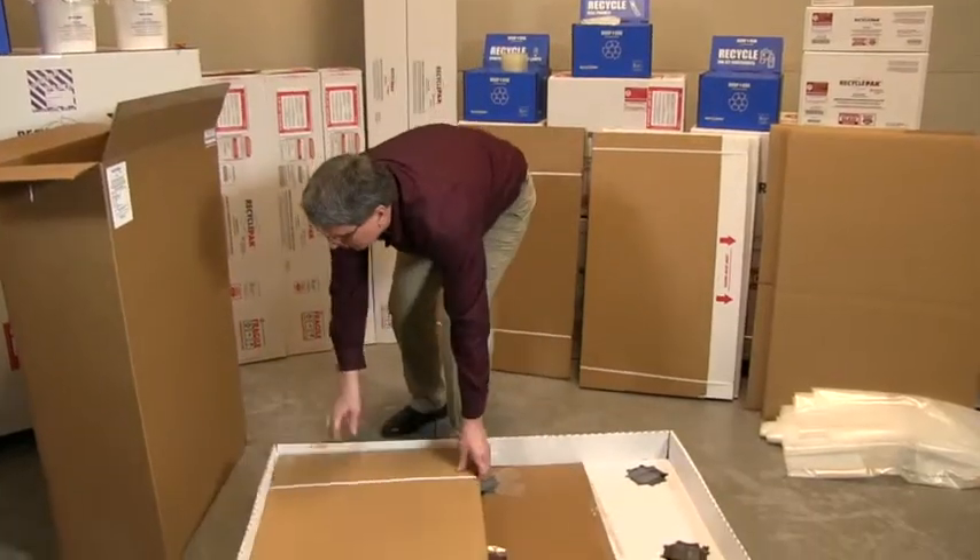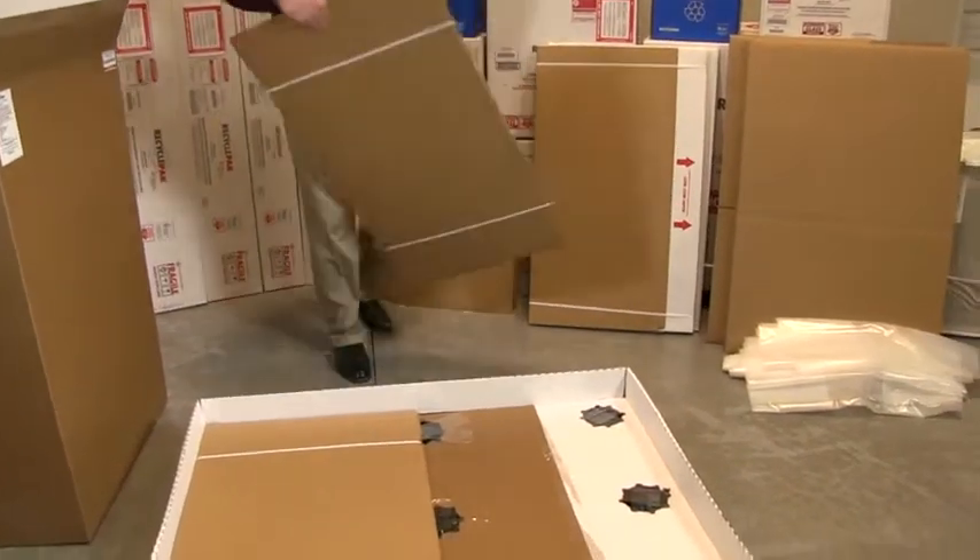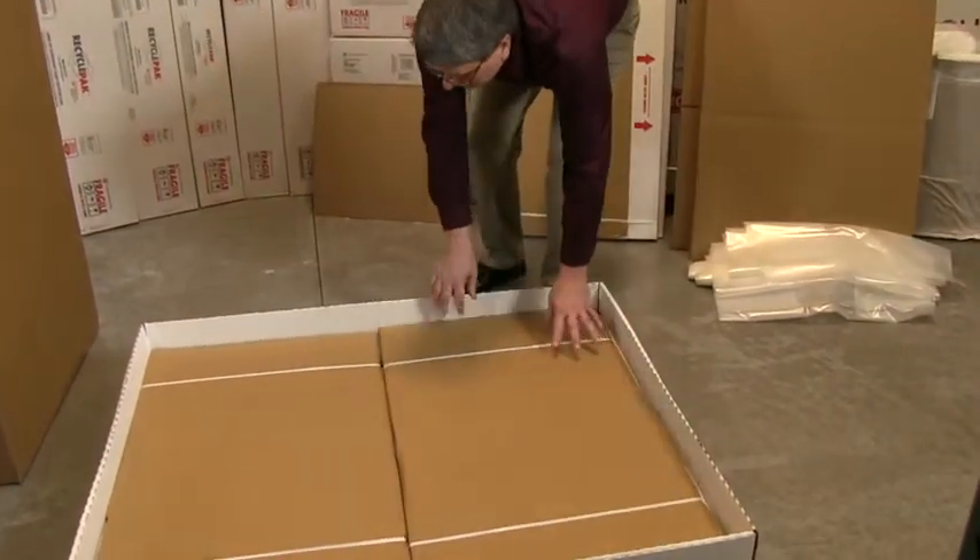Locate the two folded double wall base pads and insert into the pallet base, covering the top of the pallet cups.